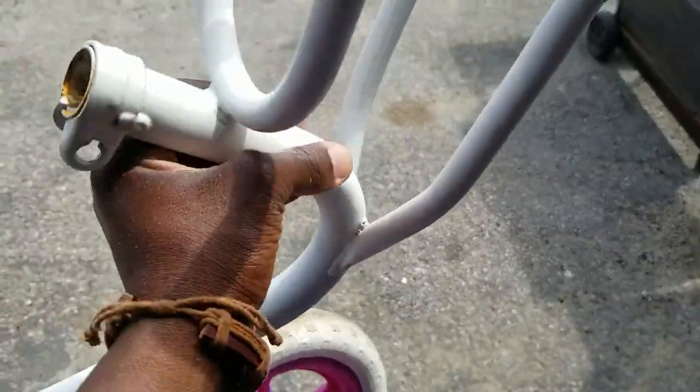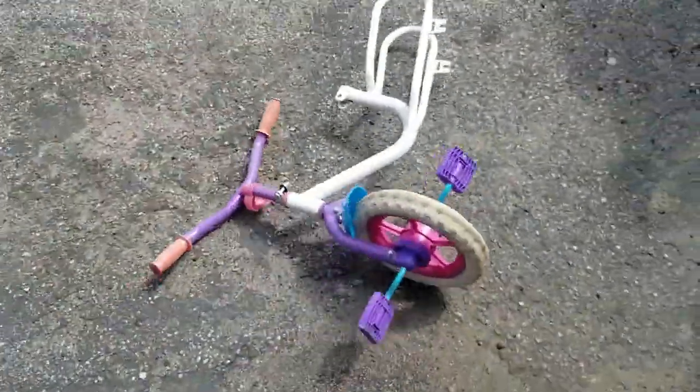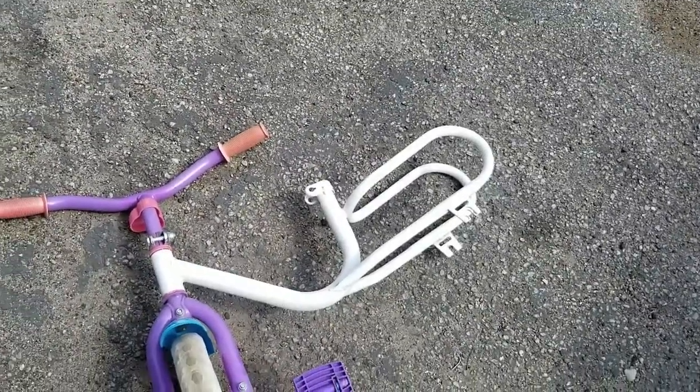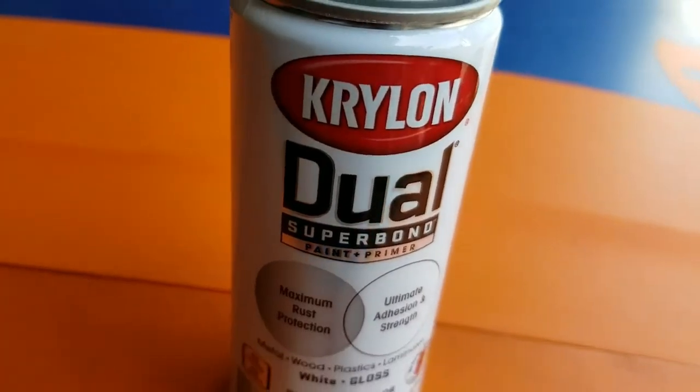Got it all sanded down. You don't really have to sand the paint off — you just have to scuff it up so the paint has something to stick to. If you keep that gloss on there, the paint will chip right off because it won't stick and it'll just drop.